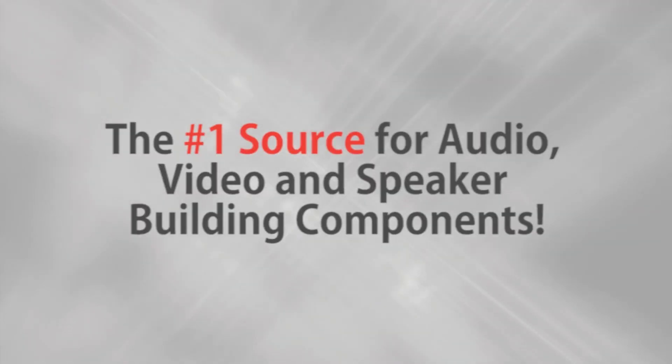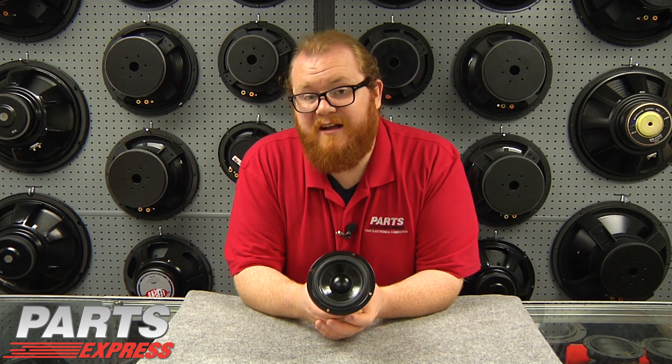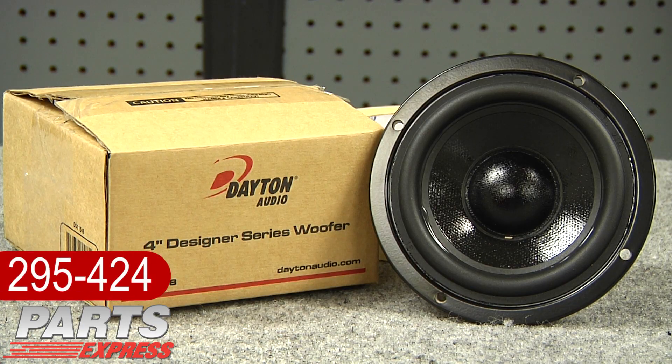Parts Express, the number one source for audio, video, and speaker building components. Hi, it's Joe with Parts Express. The Dayton Designer Series drivers are out to rave reviews. Today I'd like to show off the DS-115-8.